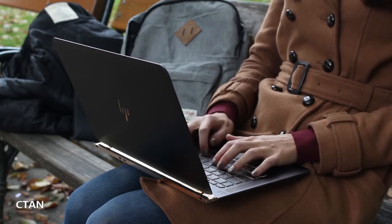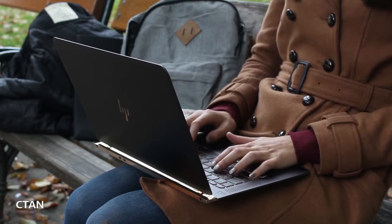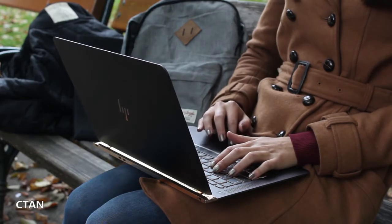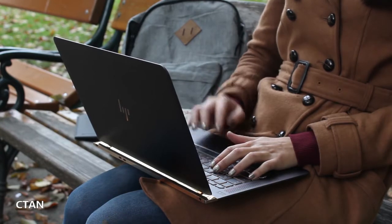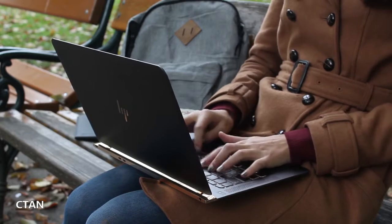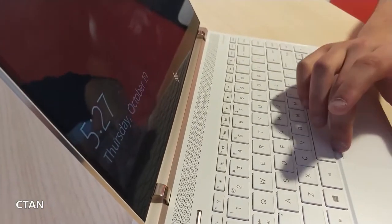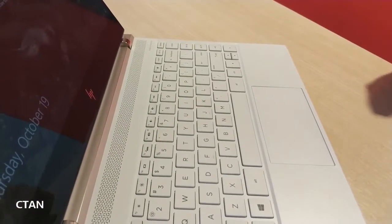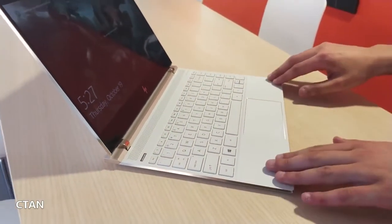In addition to updating the Spectre 13, HP is also updating the 13-inch Spectre x360 — a slightly thicker and more powerful laptop that flips into a tablet mode. The changes aren't quite as noticeable here, but the laptop has received a subtle design overhaul. Its edges are now more angular, and HP has moved the vents from the side around to the back, where they're subtler and supposed to keep the machine cooler. The laptop is also ever so slightly smaller in all dimensions, allowing the bezels to get a bit smaller too.